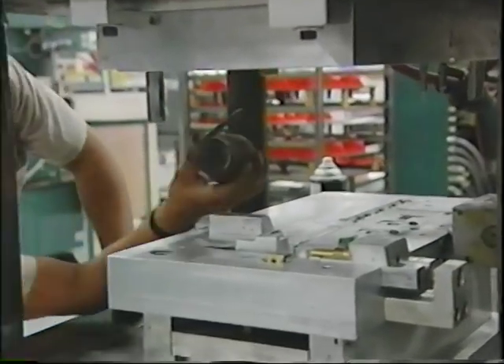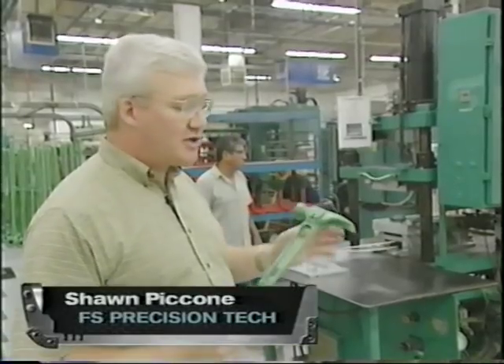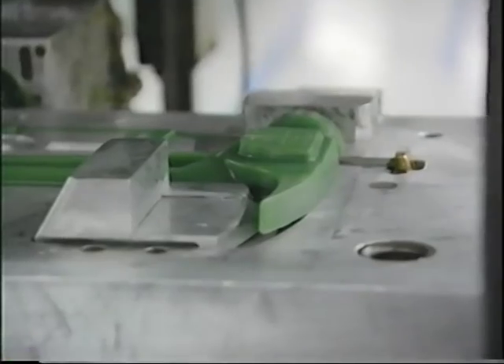For every single titanium hammer that's made, a wax hammer is formed first using an injection press. "What we're actually doing is taking a negative cavity mold, injecting liquid wax into the mold, and getting an exact replica of what we're trying to produce in metal."